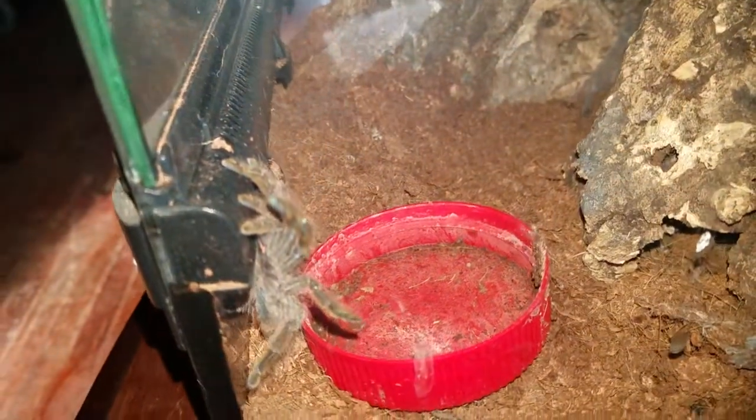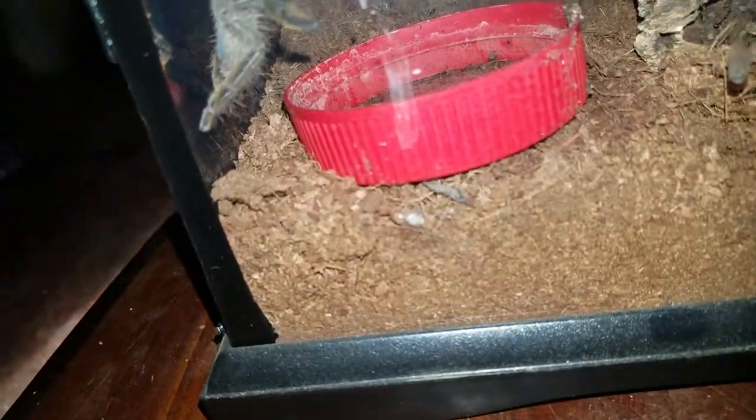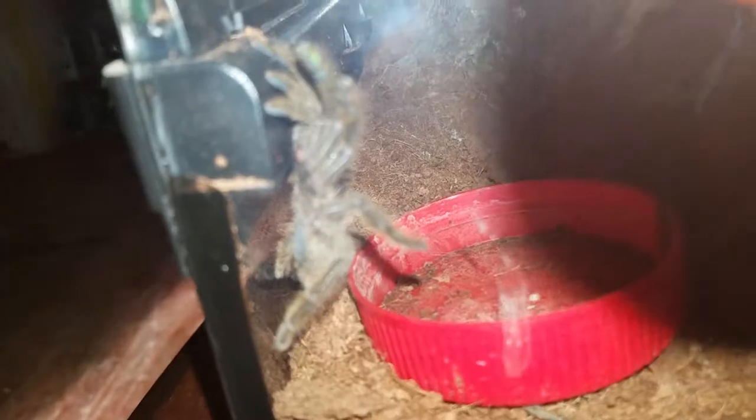Oh! He just straight up jumped all the way down. Hopefully he's okay from that.